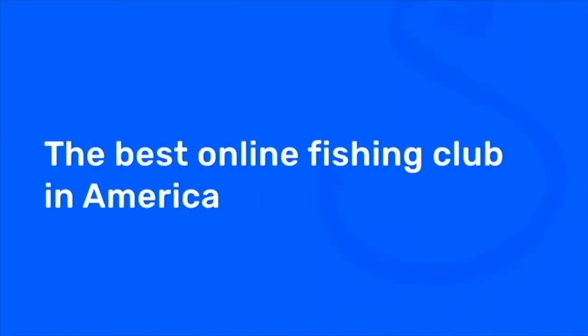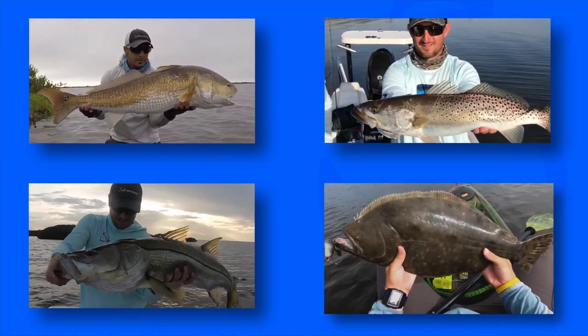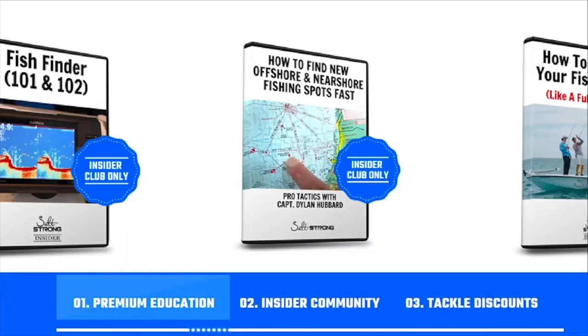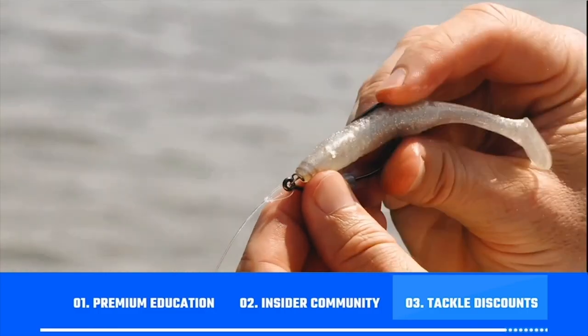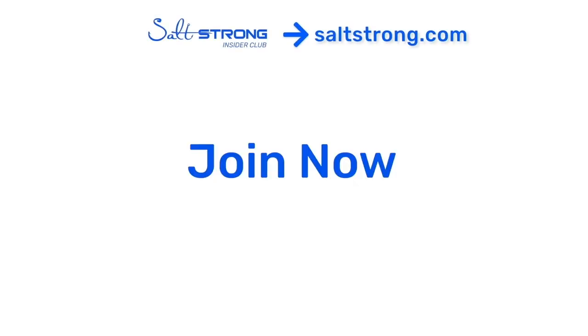If you're new to Salt Strong, just know we're the best online club for saltwater anglers, especially if you're targeting redfish, sea trout, snook, or flounder. We guarantee you'll catch more fish while saving time and money, through premium education, an exclusive insider community, and huge discounts on tackle. To learn more, go to saltstrong.com. We hope to see you again soon.